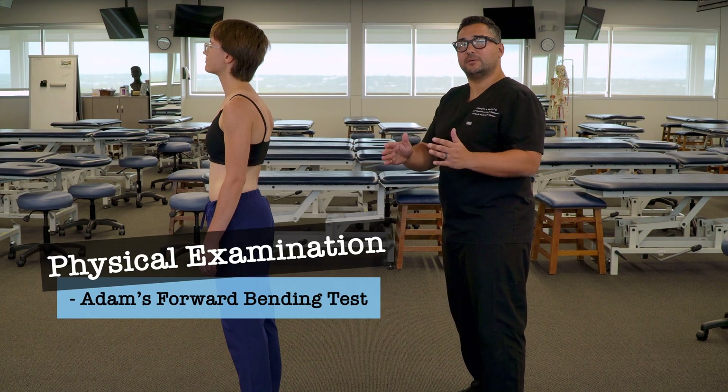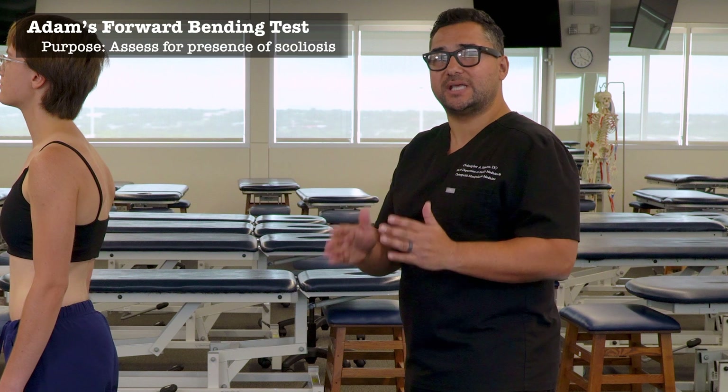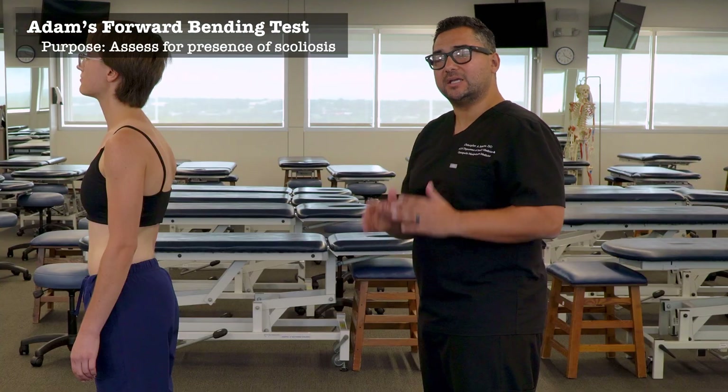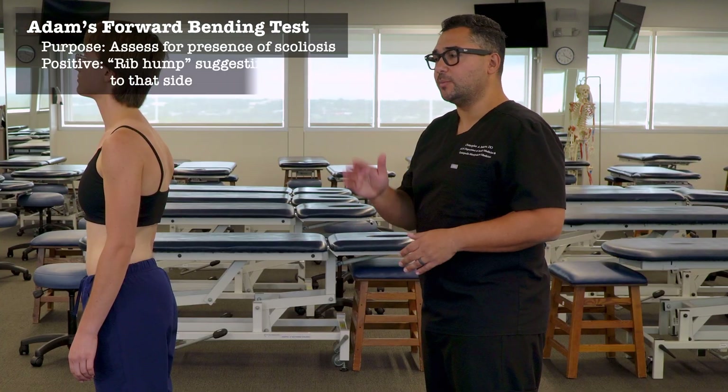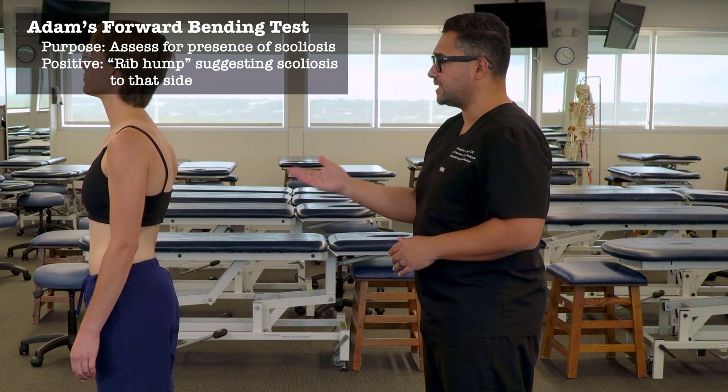In this video, we're going to discuss and demonstrate the Adams Forward Bending Test. This test is used to assess for the presence of scoliosis. A positive test would be the presence of a rib hump on one side or the other, suggestive of scoliosis to that side.